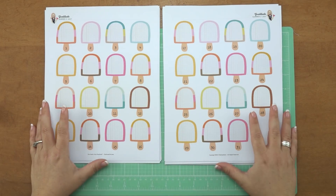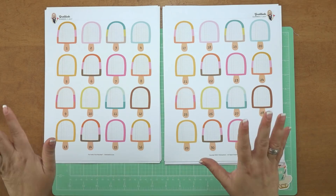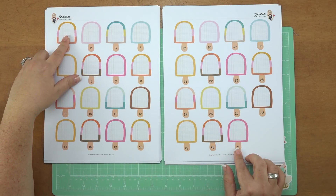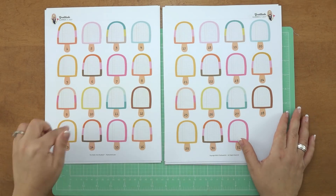Then here are the gratitude pages. Every month there's a spread of cute little shapes or icons that you're going to fill in with something you're grateful for that day. There are 31 days in July, so I have 31 popsicles, and I'm going to fill them in each day.